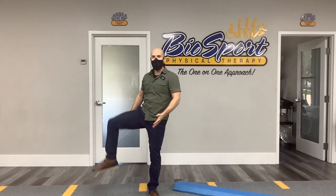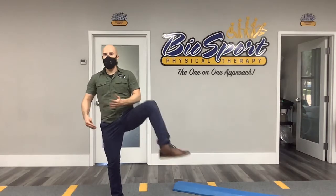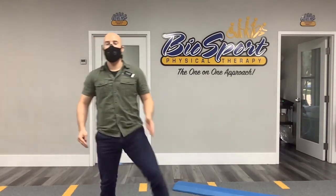Starting off, I go for what I call opening the door. They're bringing their knee inward and coming out — inward, coming out.